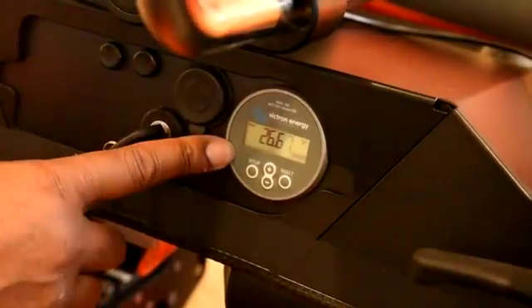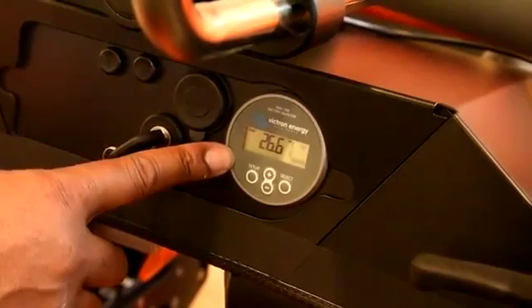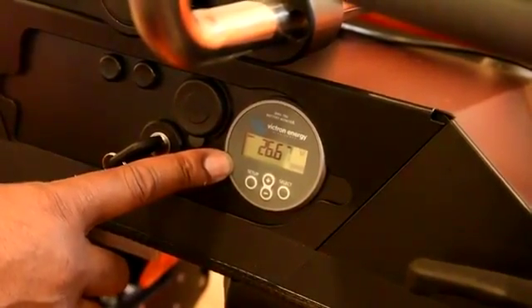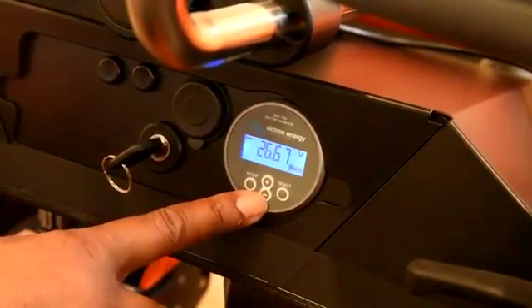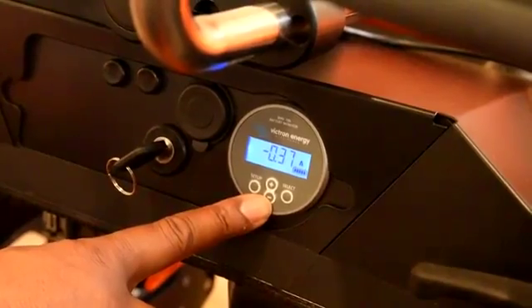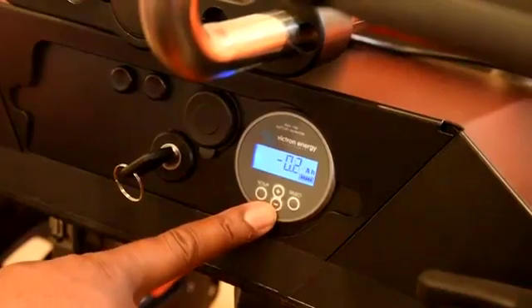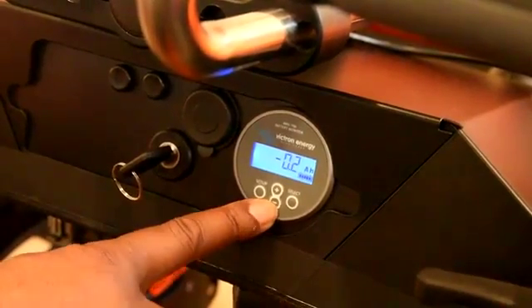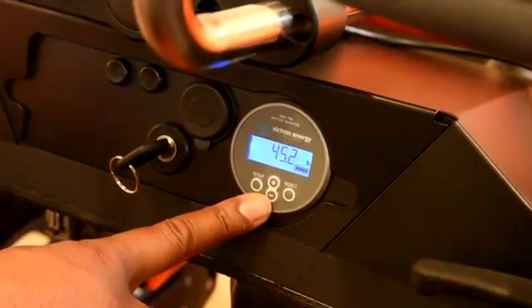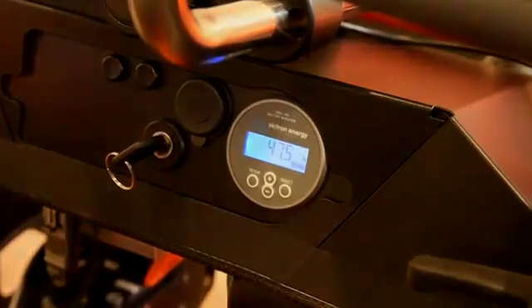This is the Victron monitor that monitors the lithium batteries. This is only required when using lithium batteries. It has quite a lot of functionality, but what we tend to use is the voltage. If you press positive or negative, it shows you how much amperage is being used. Negative means being taken out. It also shows wattage and the percentage charge remaining. There are other functions you can add if required by looking through the Victron manual.